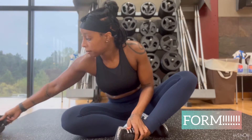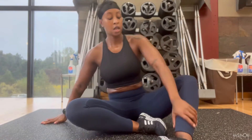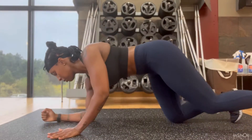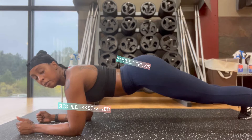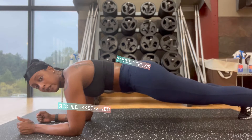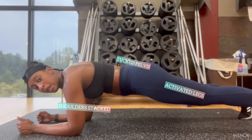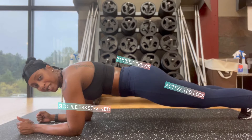The first thing we're going to work on is form, because poor form will not get you the performance you want. In a plank, it's all about your core — and your core is more than just your abs; it's also your back muscles and your pelvic floor muscles. You're going to want your shoulders stacked above your elbows, tuck your pelvis, keep your legs activated, quad should be activated, push back through your heels — that's the plank form you're looking for.